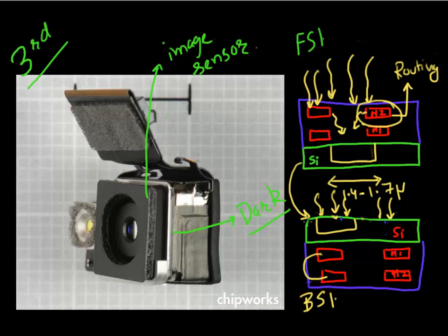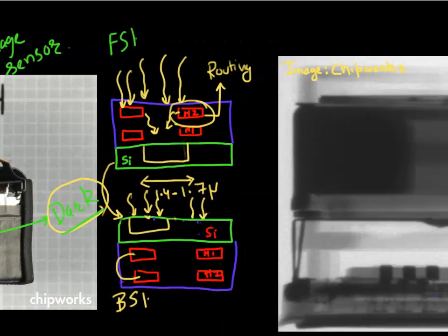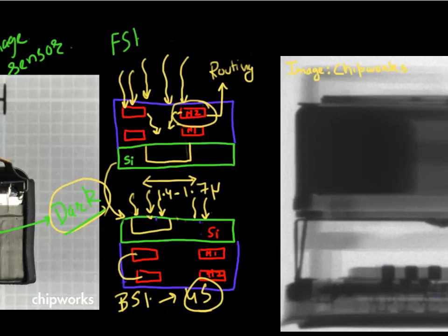This especially helps in dark light conditions when you have fewer incoming photons. This technology was introduced around the iPhone 4S and has really become mainstream starting last year. An older image sensor using front-side illumination technology would be found in something like the iPhone 3.